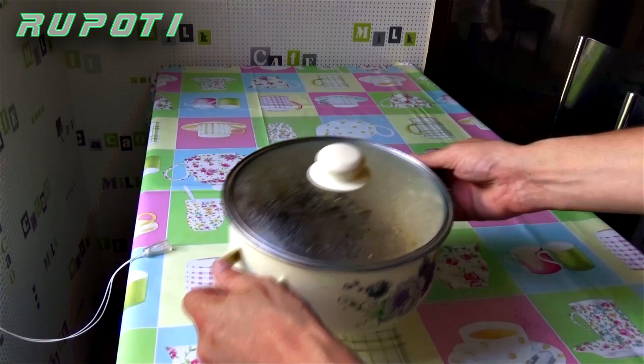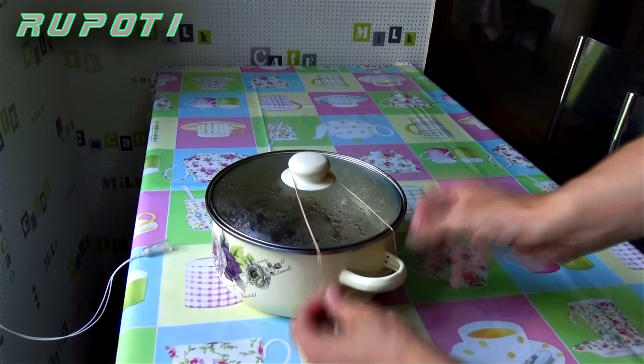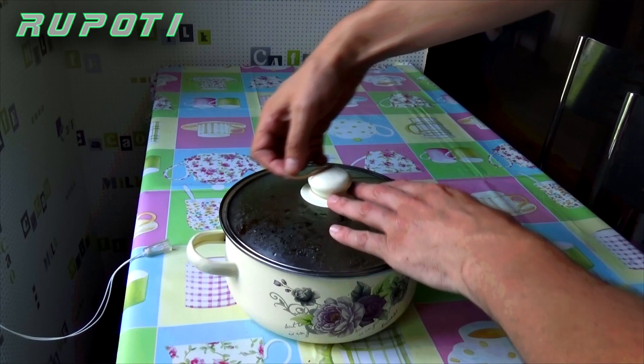Number 5: A way to secure a pot lid. If something is boiling rapidly in your cooker and you need to keep the lid down, secure it with two rubber bands. This also comes in handy if you are transporting pots.